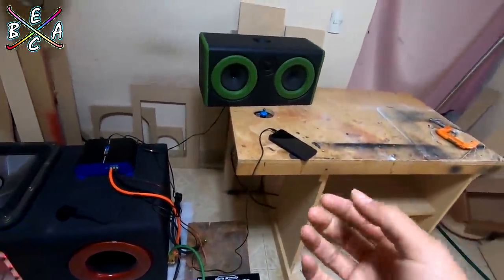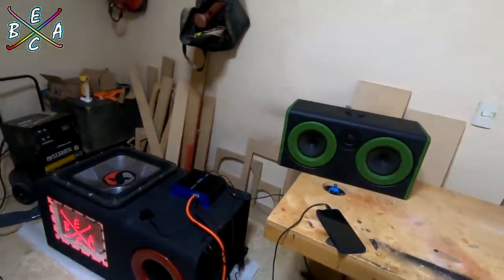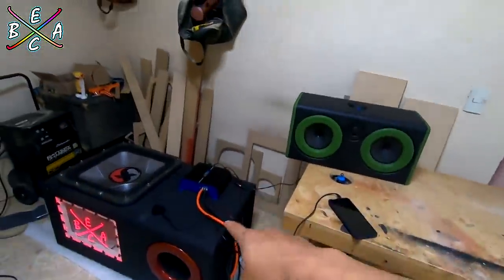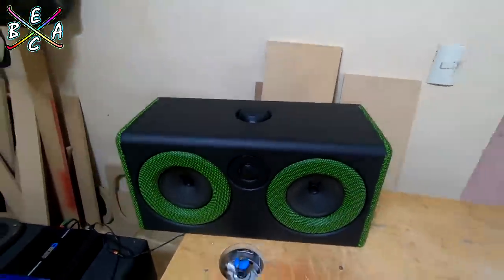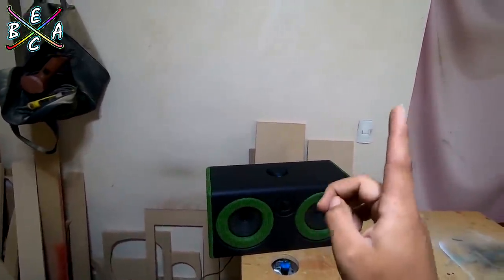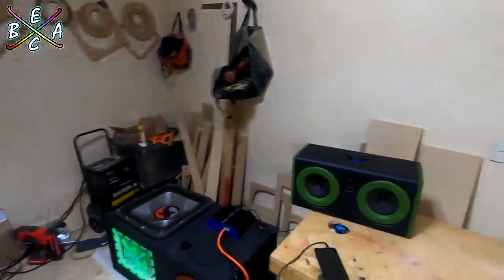Está conectado a uno, y ahorita el amplificador solamente está encendido con la fuente de alimentación de 100 Amperes, ya que la batería está en el carro. Como pueden observar, se encontraba lloviendo y la verdad tengo frío de ir por la batería. Así que vamos a ver qué tal se desempeña con esa fuente de alimentación. Ya si se apaga el amplificador, pues ni modo, tendremos que ir por la batería. Aquí tenemos nuestra bocina portátil que fabricamos en el video anterior — si aún no lo han visto, aquí arribita se los dejo.